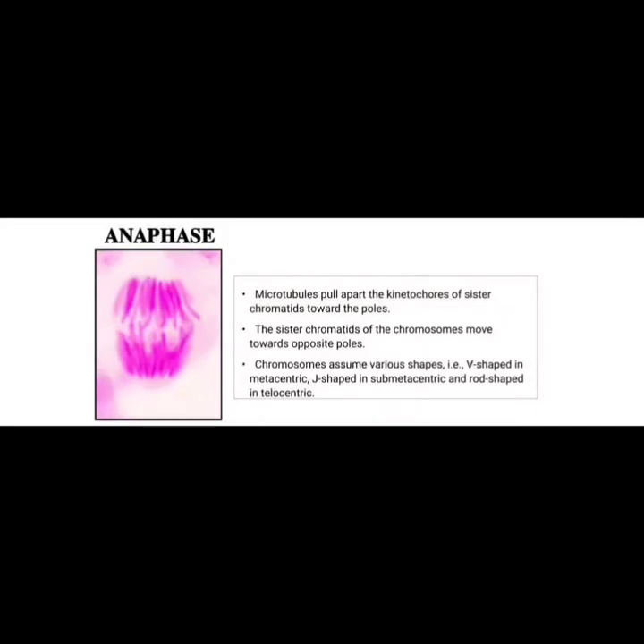Chromosomes assume various shapes: V-shaped in metacentric, J-shaped in submetacentric, and rod-shaped in telocentric chromosomes.